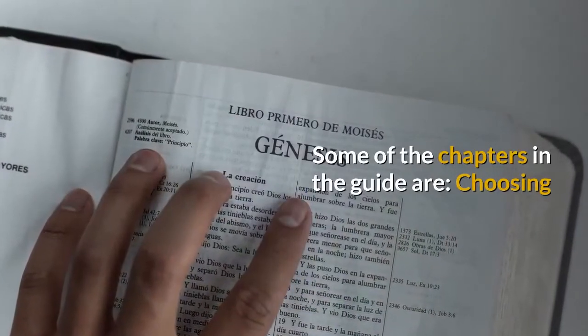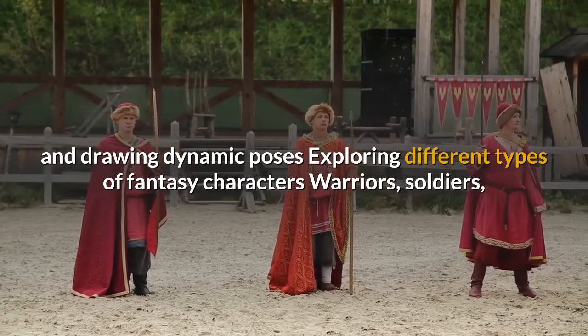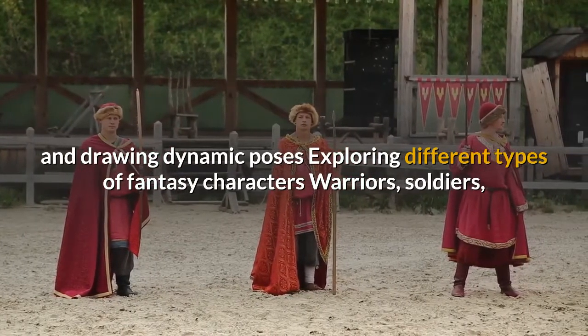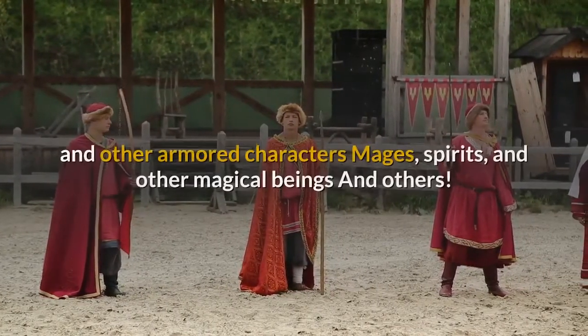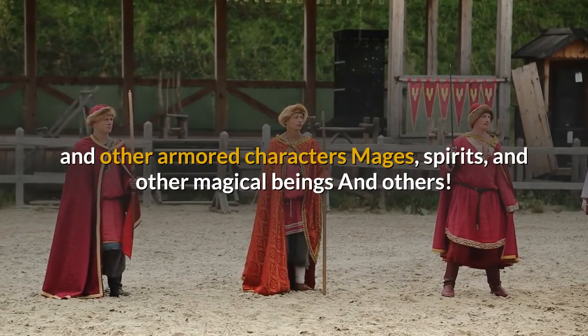Some of the chapters in the guide are: Choosing and drawing dynamic poses. Exploring different types of fantasy characters. Warriors, soldiers, and other armored characters. Mages, spirits, and other magical beings. And others.